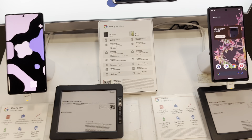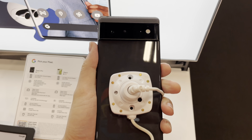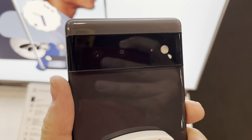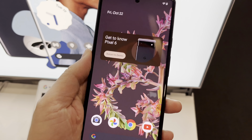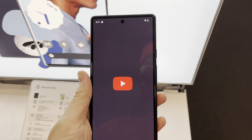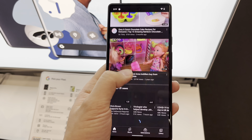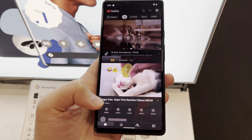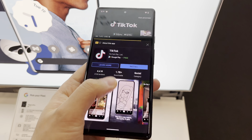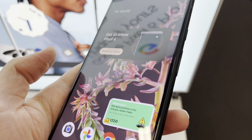We got the Pixel 6 already in the house here. The screen looks amazing. I like it — this design looks like a raccoon or something, you know, like the black around the eyes. It feels kind of lightweight — it's hard to tell with this big case on it, but it's good. The refresh rate looks pretty decent and the screen quality looks really good.